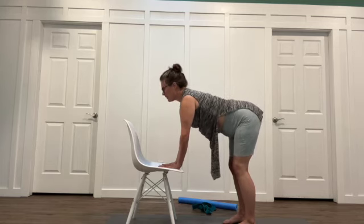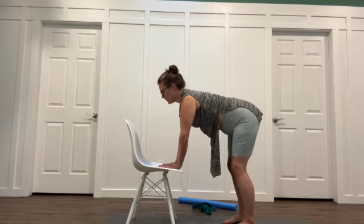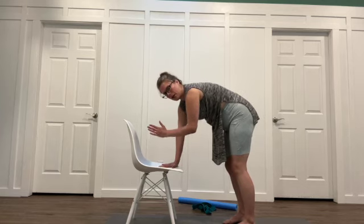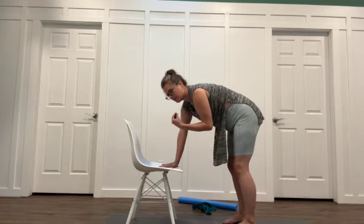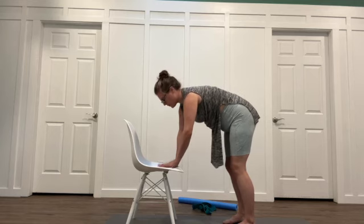The next time you find yourself in cat back — so arched — we're going to rock our body forward and back. You're going to feel that sensation of tension or pulling in different parts of your spine.